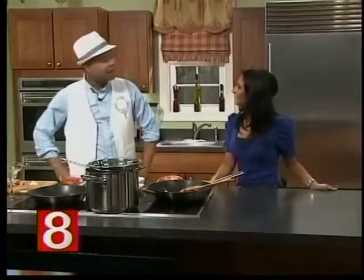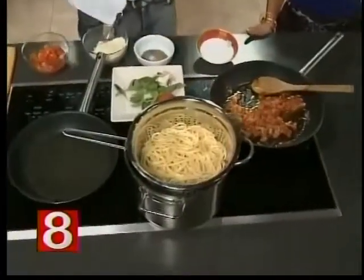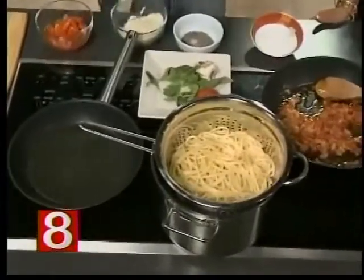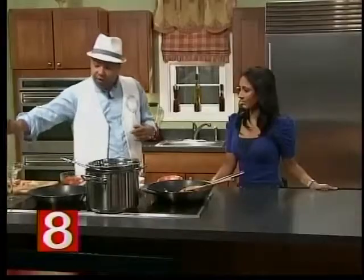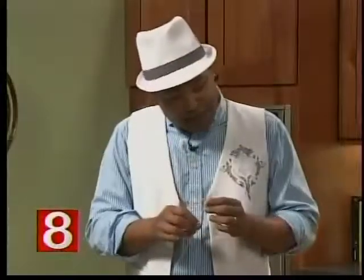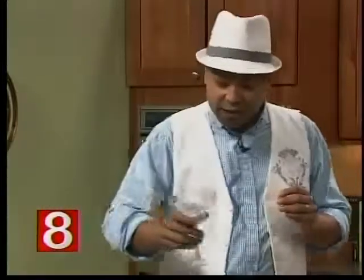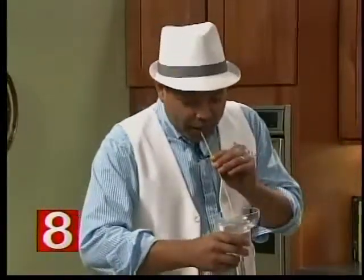We're making bucatini alla matriciana. This is a typical Roman dish, eaten all over Rome, and it's made with this very interesting noodle called bucatini. The cool thing about this — it's like a little straw. If you notice, I can blow through it and make bubbles.